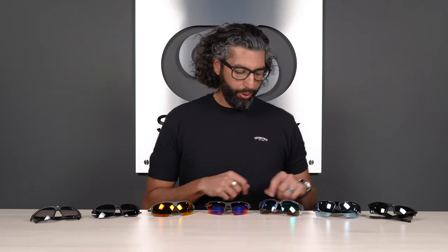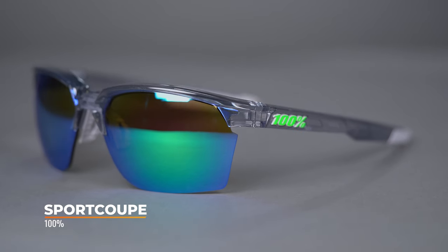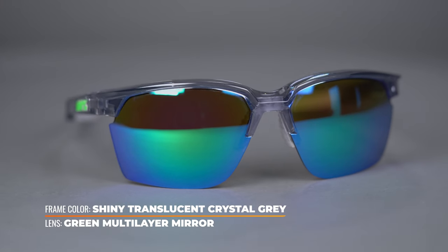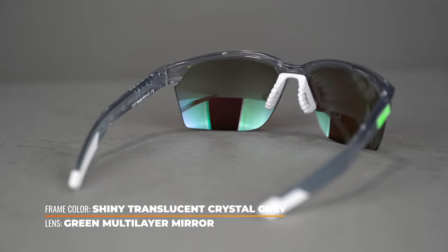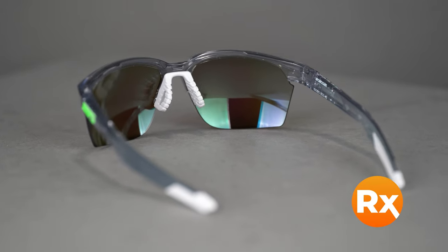Next on the table is the 100% Sport Coupe. 100% is really well known in the motocross, cycling, mountain biking, and baseball worlds — not so well known in golf, but they should be. They're actually a local San Diego company, same as us. This frame is really cool — a little bit brighter, a little bit funkier, a little bit more style and different. They are semi-rimless, eight-base, full coverage, full wraparound, and you can get them in prescription.